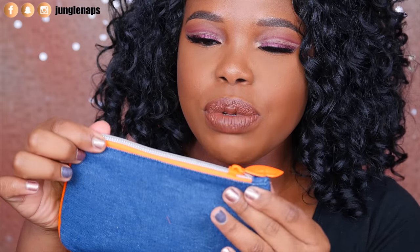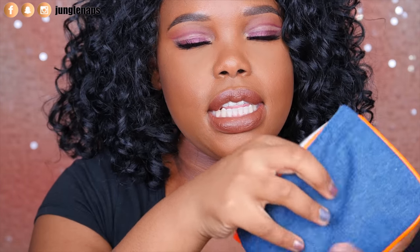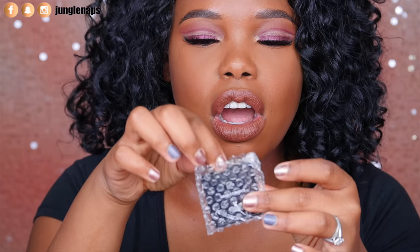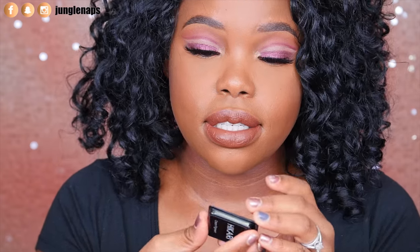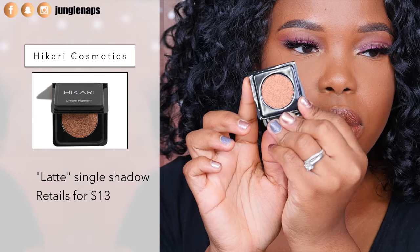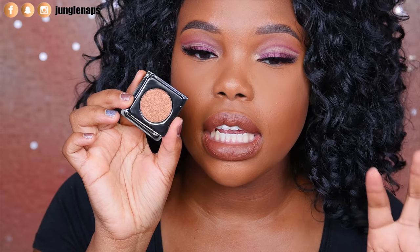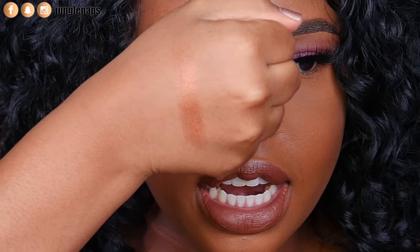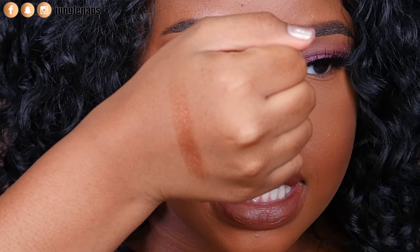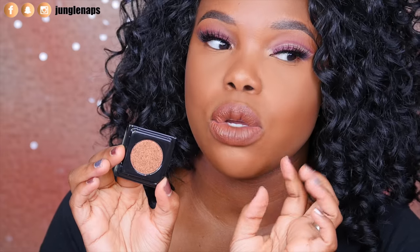Now we have this month's bag here. I can feel some goodies in here — I'm excited. It's like denim with that neon orange. So let me open it and see. The first item here is from Kari — it says cream pigment. Oh my gosh, this is a really beautiful fiery orange color and I love cream pigment eyeshadows because they're really easy to work with and a dream to spread on the eye. It's called Latte. It's a full size eyeshadow — sometimes you get really small minis, but I love that they gave a full size. I'm going to add this one to my Z palette and I cannot wait to use it.